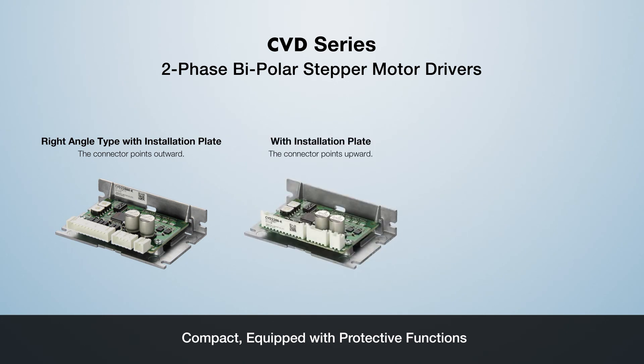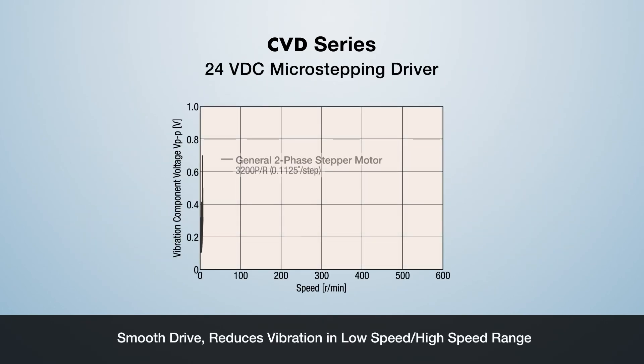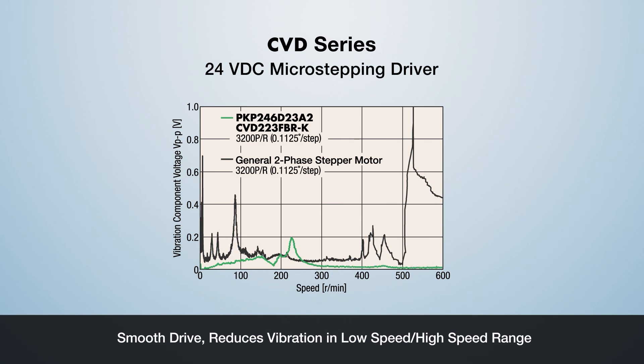Step motor driver technology is also an important component to the overall performance of the step motor system. Oriental Motor offers an advanced microstepping stepper driver in many configurations. The CVD Series contributes to reduced noise and vibration by using the advanced smooth driver function, automatically microstepping the motor for the best performance throughout the entire speed range.